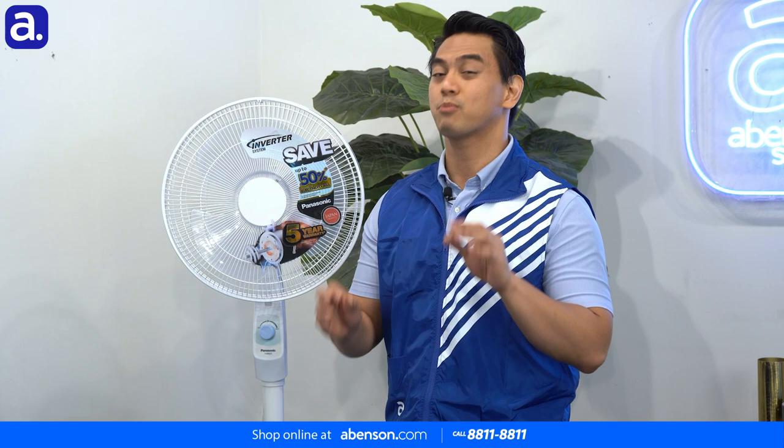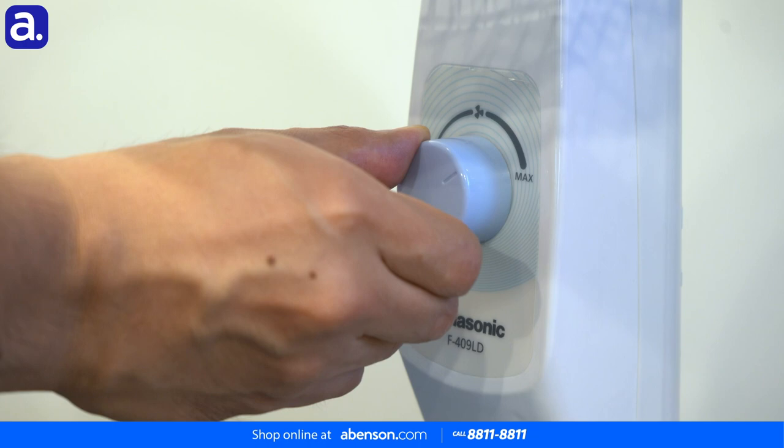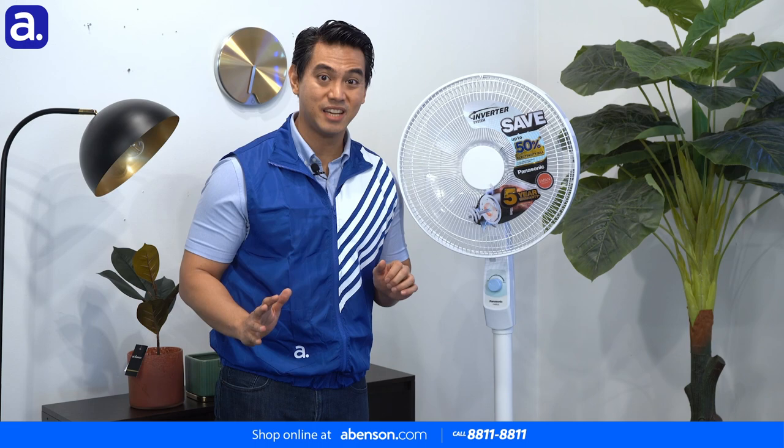The DC motor also allows for precise airflow. You know how traditional electric fans have the usual one, two, three buttons for fan speed? Well, this one has a dial knob that lets you choose the fan speed as accurately as you want for the most optimum airflow.